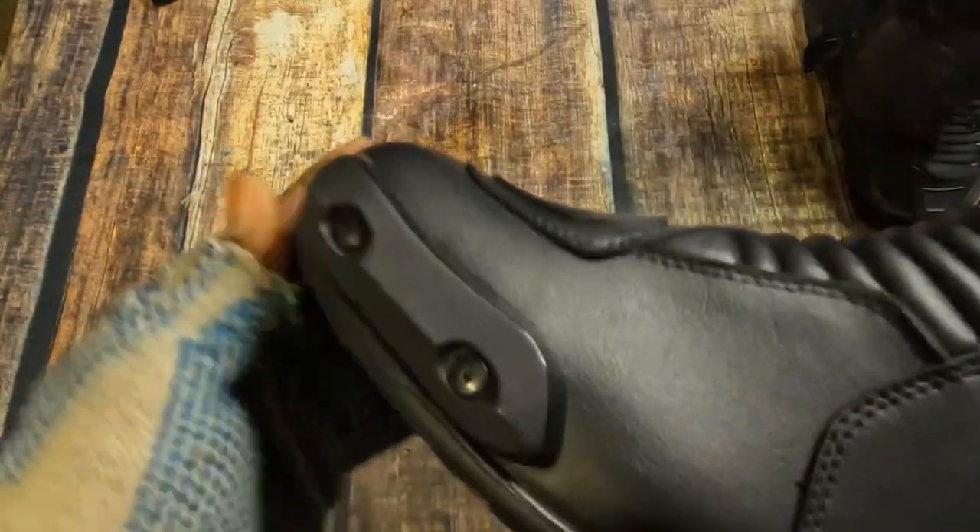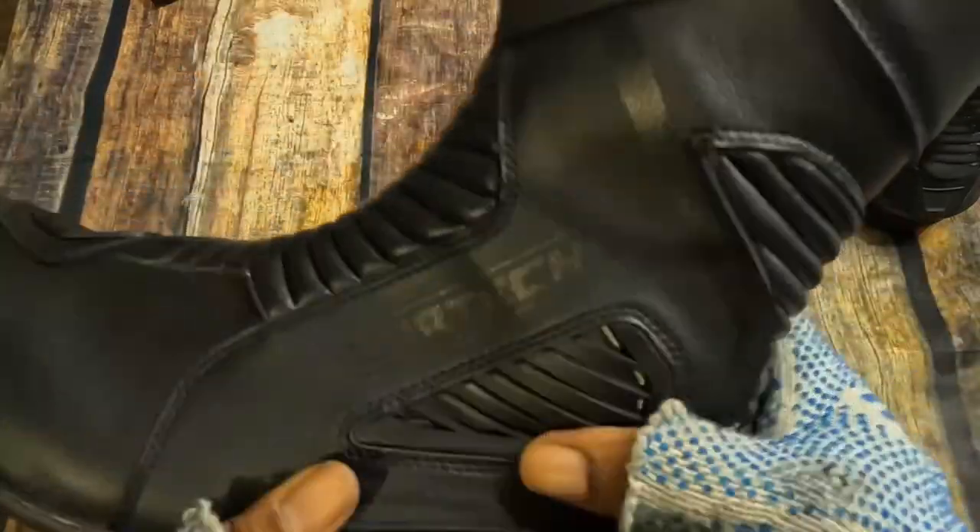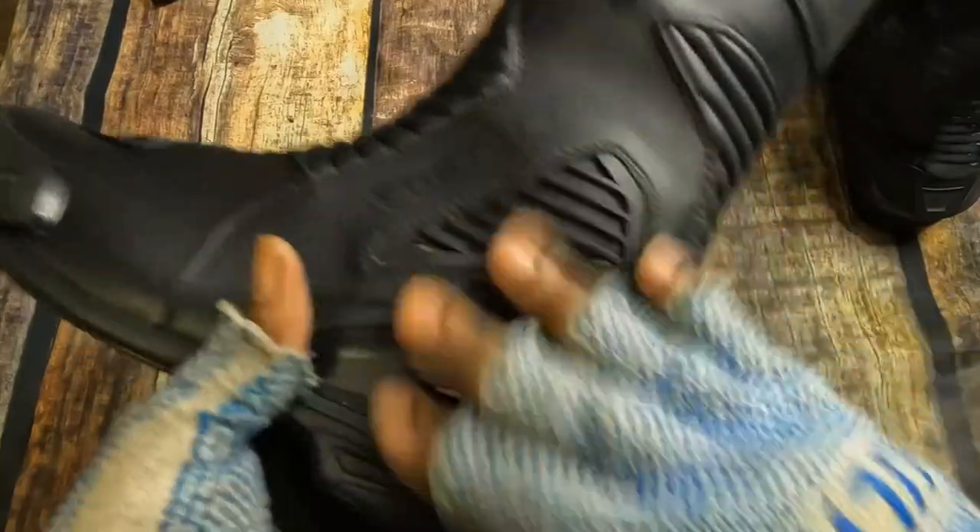The specs are going to be in a link — I don't want to bore you with that. But you can see the toe protectors, you got the nice little accordion. You can't squeeze them, so if you get in an accident or your foot pegs hit you, you're going to be just fine.